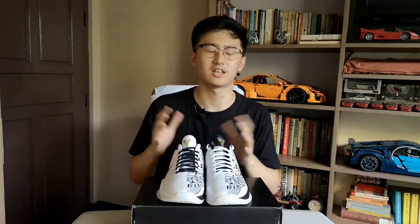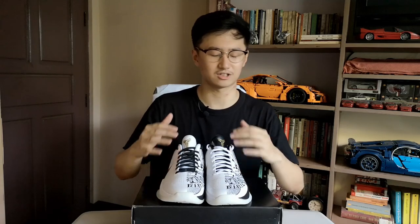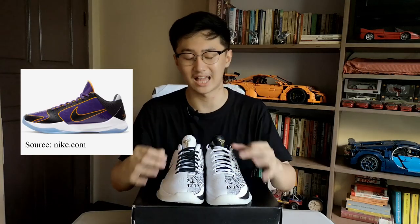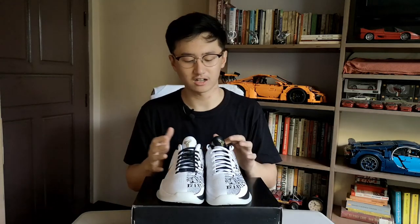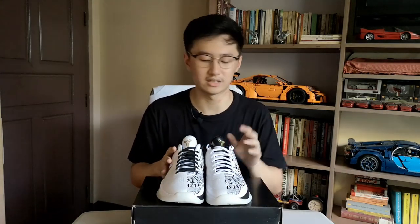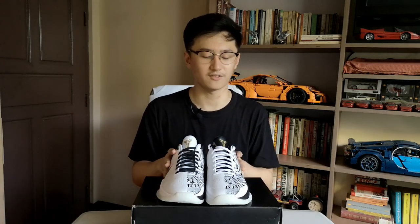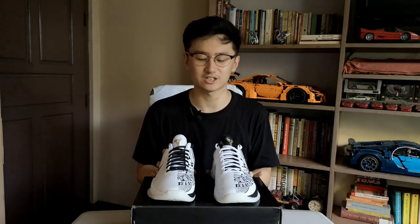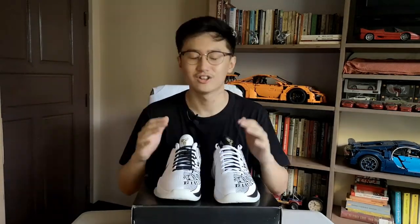This is one of four Kobe colorways released this year. Another one that released here in the Philippines is the Five Times Champs, or what they call the Lakers colorway — mostly a violet and black upper with gold accents. For other countries, Undefeated released two colorways of the Kobe 5 Pro Throws, which are unique and more valuable in terms of resale.